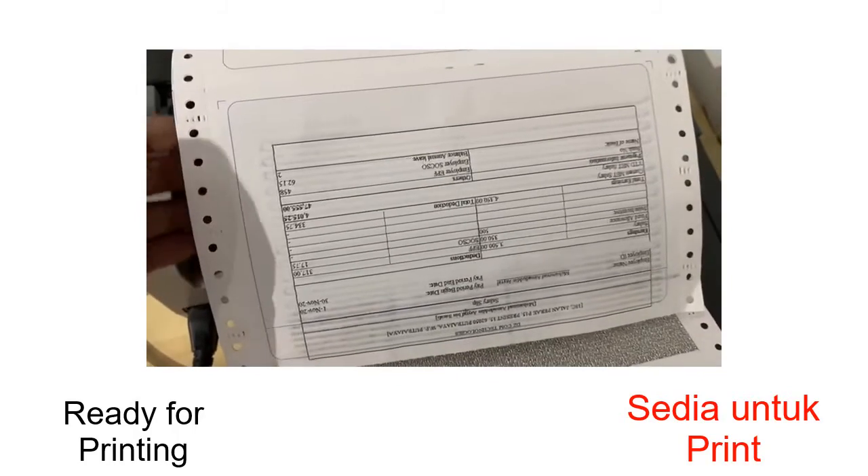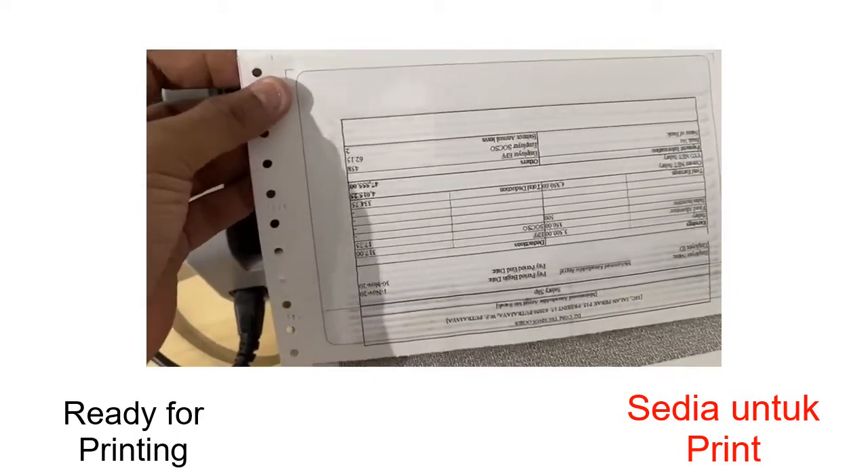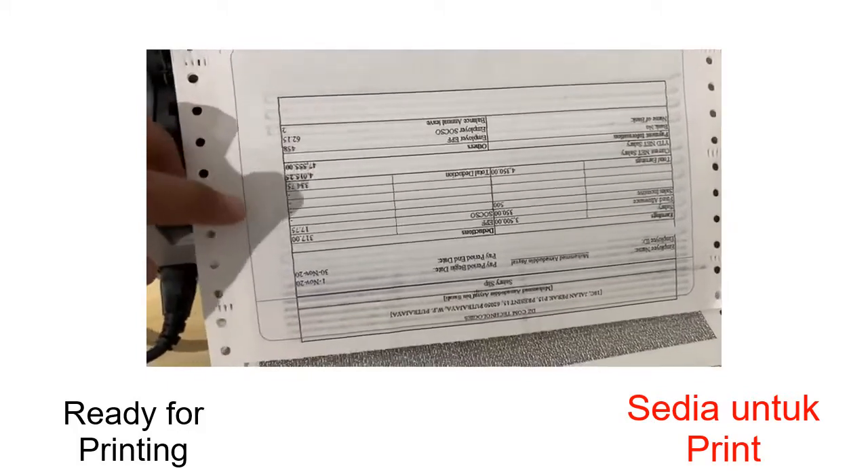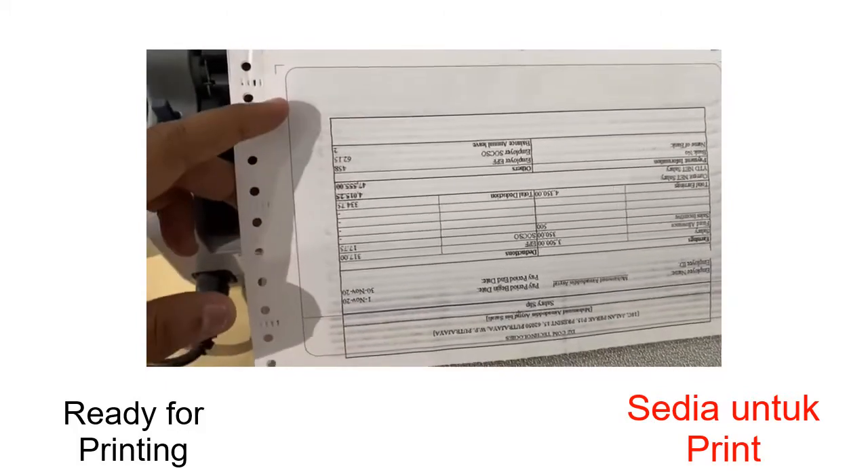There you go. Okay. Nampak semua detail ada. Cuma kita kena adjust kat depan dan belakang je.